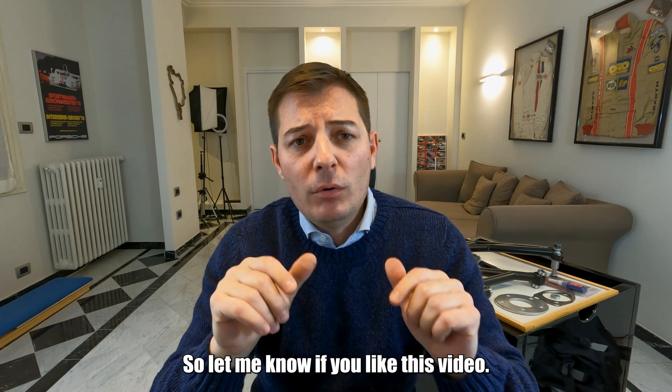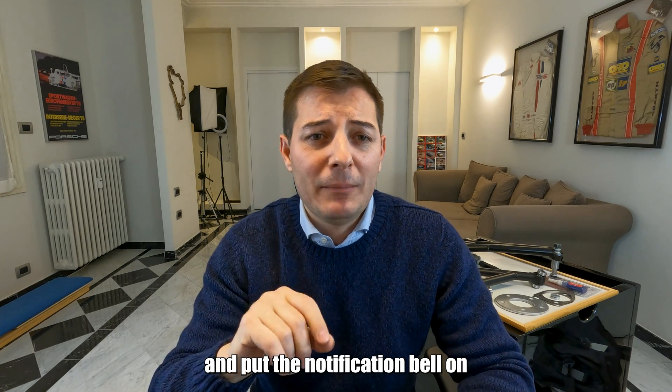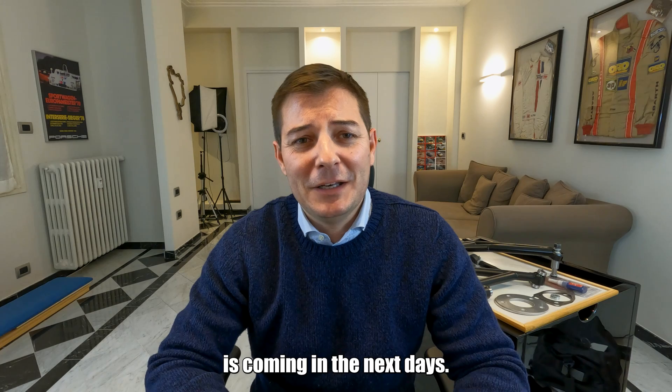Let me know if you liked this video. Remember to vote the poll. And if you haven't already, please subscribe and put a notification bell on, because much more is coming in the next days. Cheers!